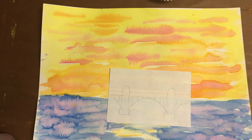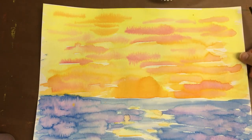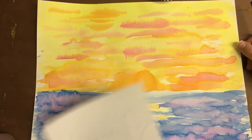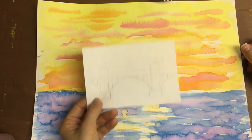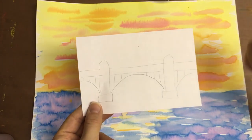Now that we have made our background in the style of Claude Monet and the Impressionist painters, we can decide on our bridge shape. I decided on this bridge — it's got nice arches.